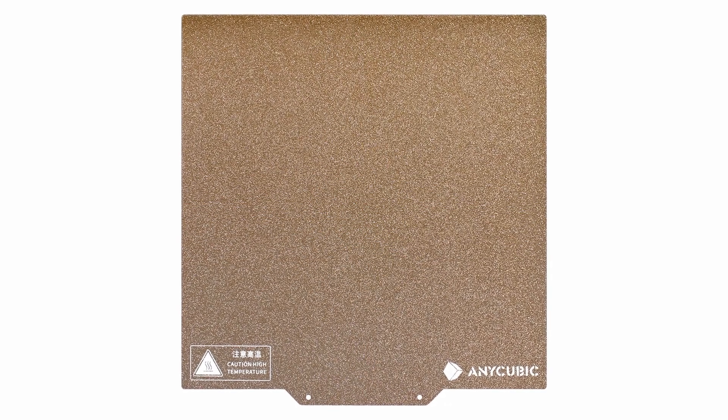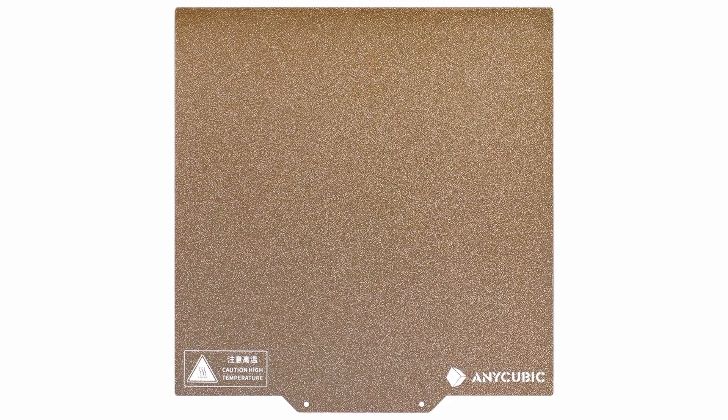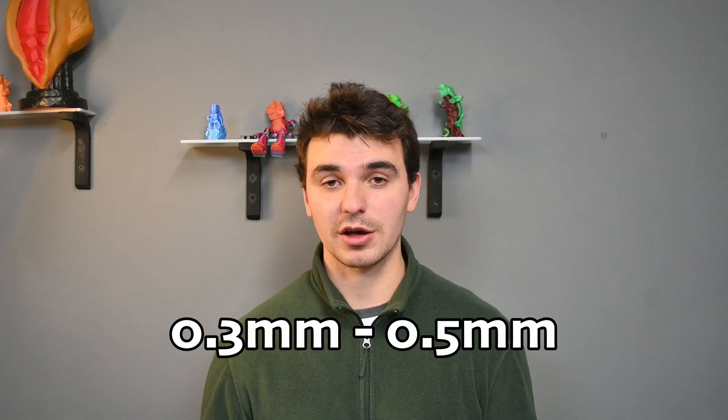This printer comes with a spring steel magnetic build plate that you can easily remove and pop prints off of. It has a great texture and it just looks dang good. It also uses E3D nozzles, which are cheap to replace and come in a variety of different diameters from 0.3 to 0.5 millimeters.